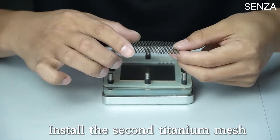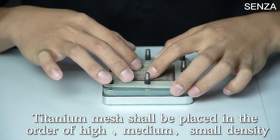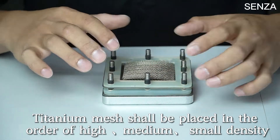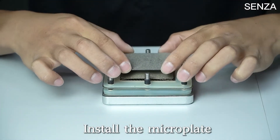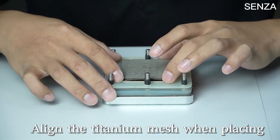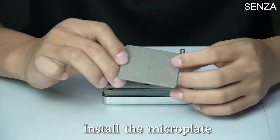Install the second titanium mesh. The titanium mesh shall be placed in the order of high, medium, and small density. Install the microplate. Install DuPont N117 membrane carefully to avoid damage. Install the microplate.